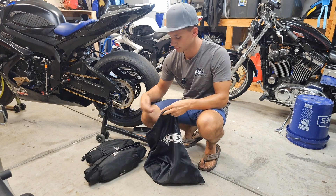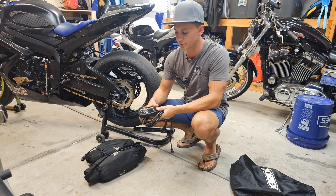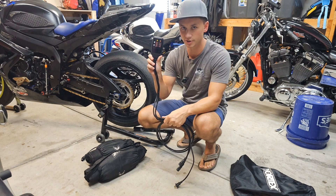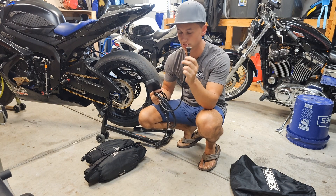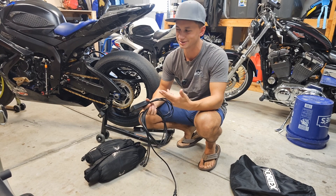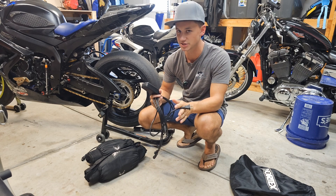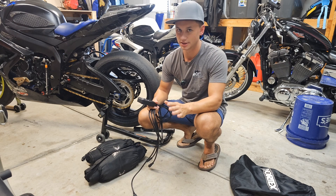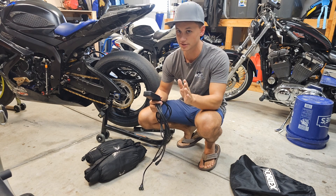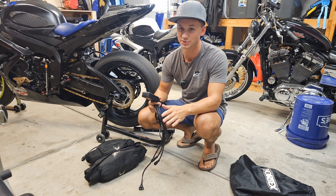The controller and cords — this is probably my favorite part of these tire warmers. It's all one unit: one plug, that's it. A lot of tire warmers have a separate plug for the rear and front with wires hanging all over the place. The nice thing about Vortex is it's all one controller, one plug, no big mess to worry about. And when you take your tire warmers off, you just unplug one thing and you're good to go. Always unplug your tire warmers when you take them off — very important.